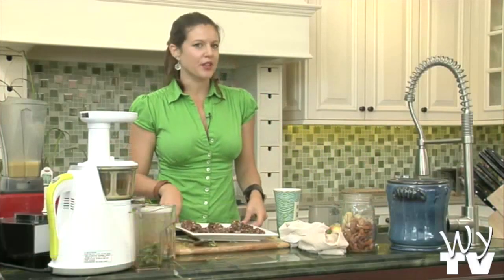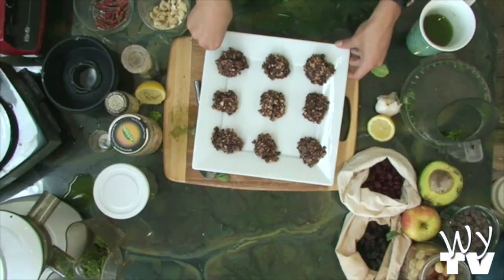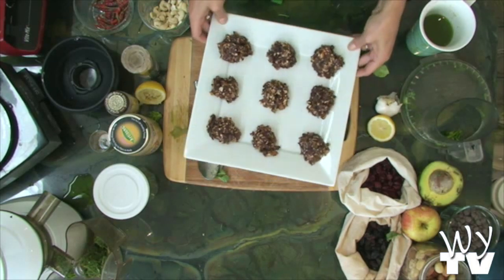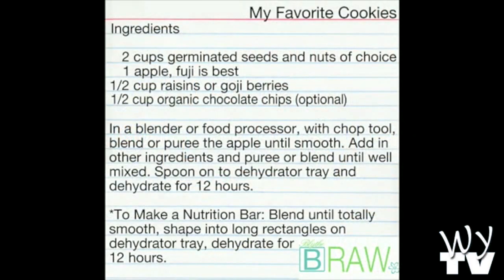This is what we're making next — my favorite cookies. I'm going to show you how to make them. Simple, easy breezy, one, two, three.